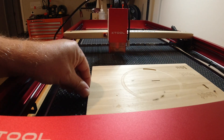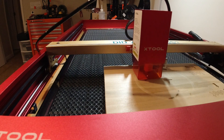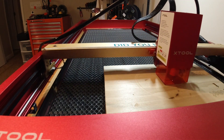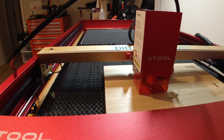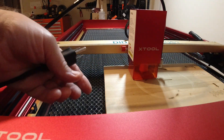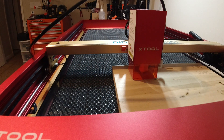I'm going to kick this board over just a little bit because I have a line right in the middle — just a little bit more to get that line out of the way. I'll plug my air assist in and let's run the job.